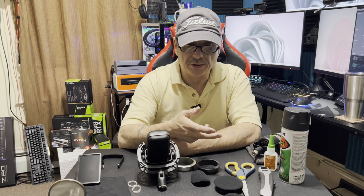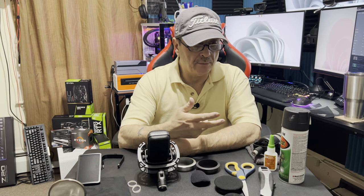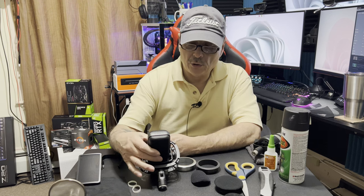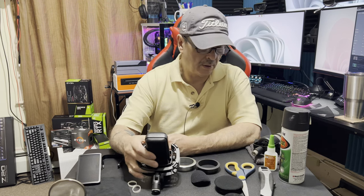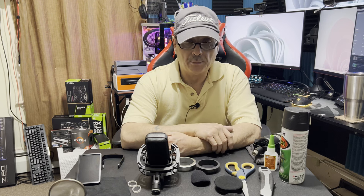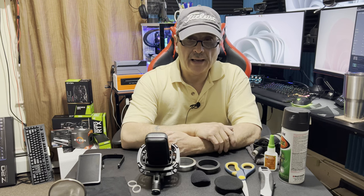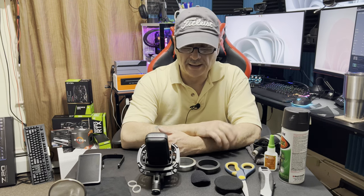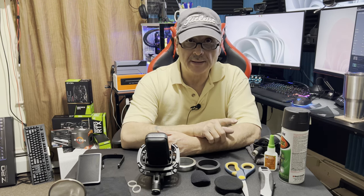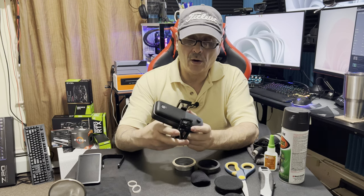There are two types of microphones if you're doing any type of streaming or podcasting. There's usually a USB microphone or there's an XLR. Most people end up going over to the XLR style eventually, but I'd say 99% of people who start streaming and podcasting begin with a USB mic. One of the best USB mics you're ever going to find is the Elgato Wave 1 or Wave 3.